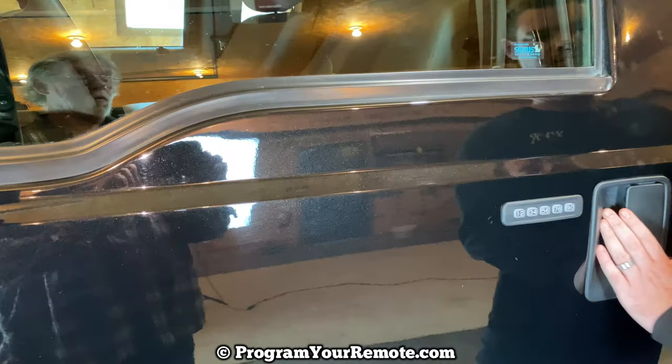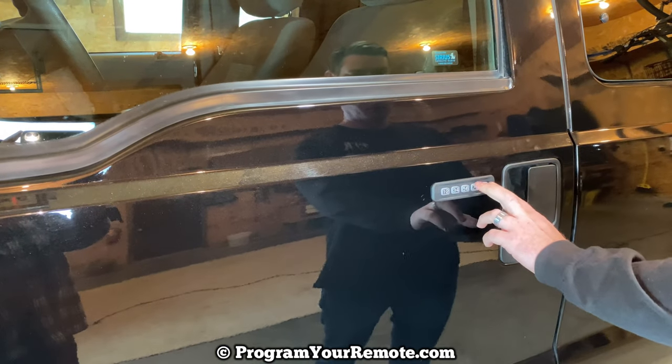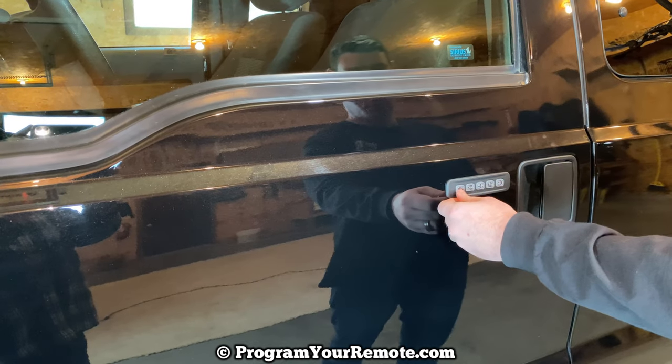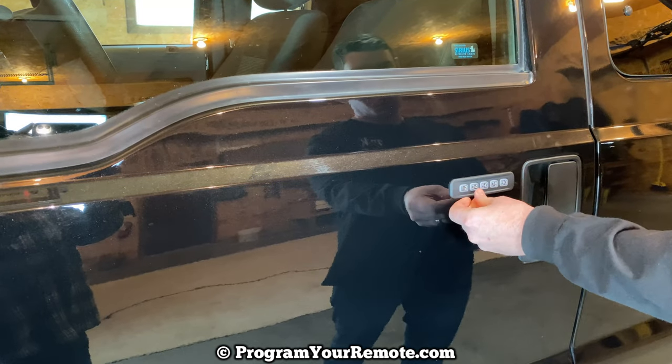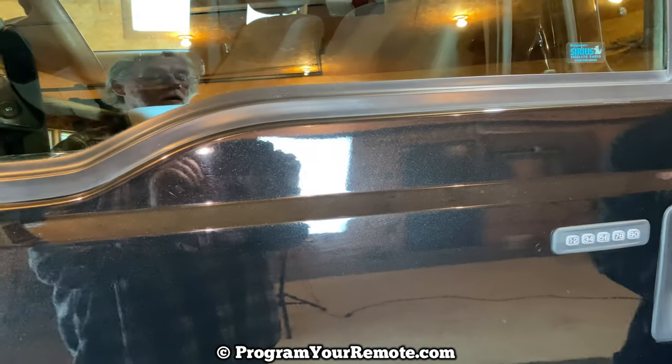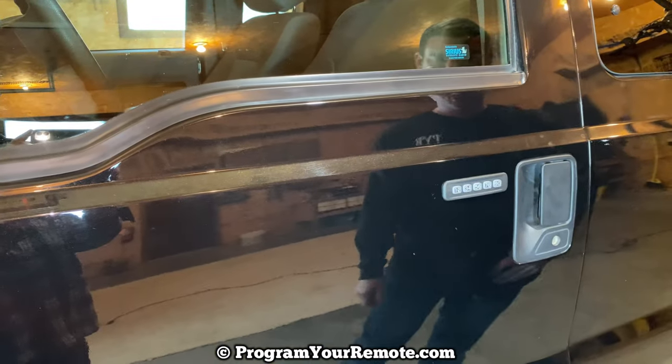So let's go ahead and test it. It's open. Lock it by pressing these two buttons. Now let's test our new code: 1, 2, 3, 4, 5. That's it — pretty simple.